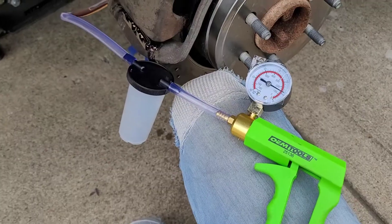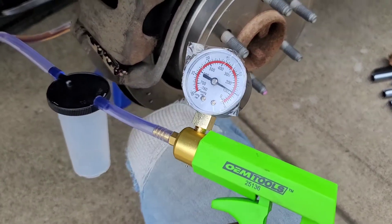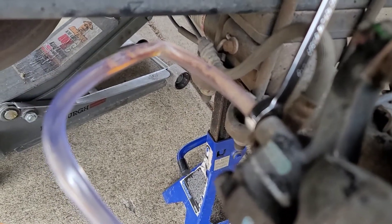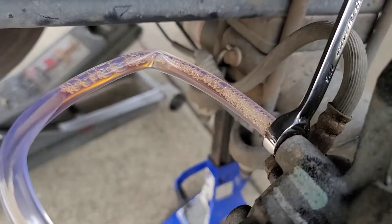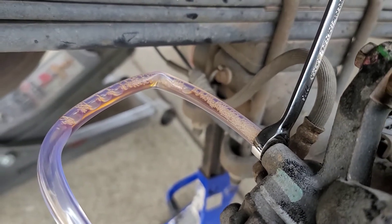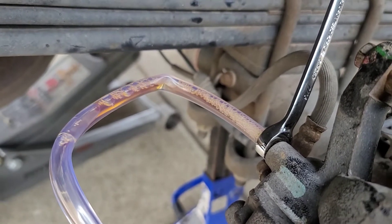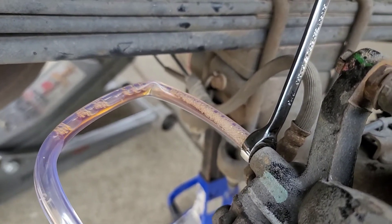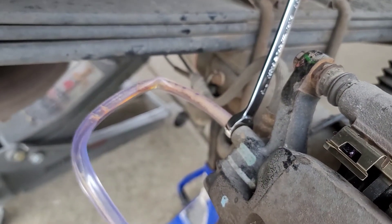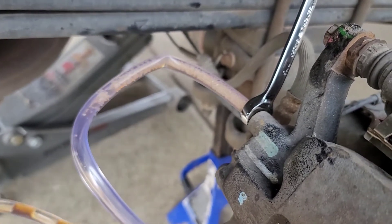With all the brakes on, I'm using a MityVac from AutoZone to pull vacuum pressure and bleed the lines. There's a lot of air coming out — but given that a caliper blew apart on the front and both front calipers were replaced, that's expected. I'm going to continue vacuuming all the air out of all the lines until they're completely clean.